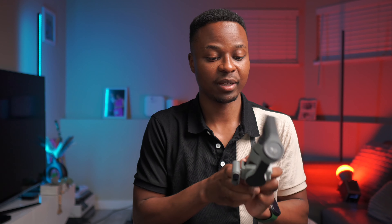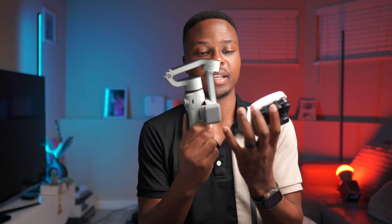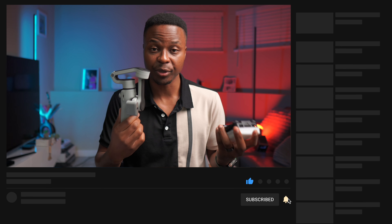Shoutout to Zion for sending me the gimbal and the light to review. I'll leave links to both in the description. My name is Ben — if you liked this video, hit like and subscribe, and I'll see you with more cool gadgets soon. Peace.